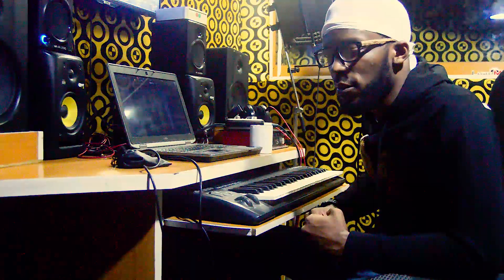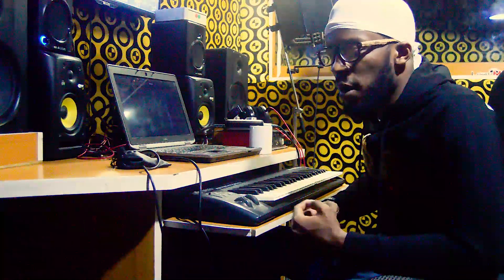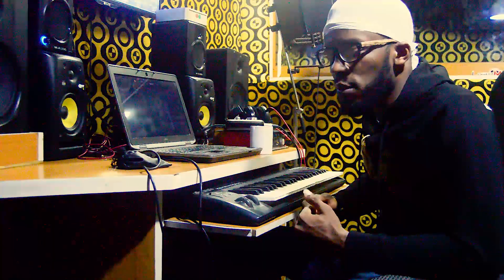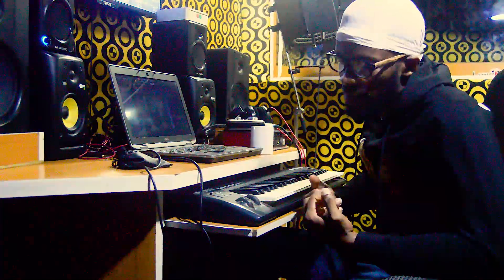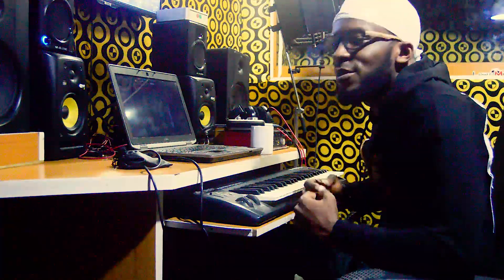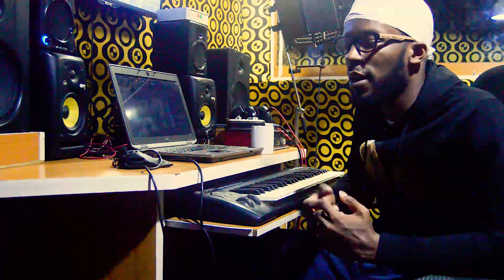The roots of Afro beats, you know, it's from our own native music. So most times I like adding checkers — our own native instruments. I come up with native instruments like checkers and some good stuff.